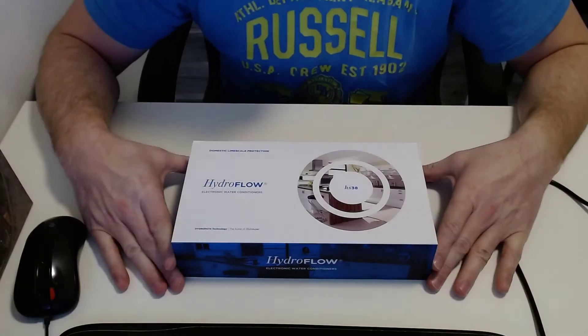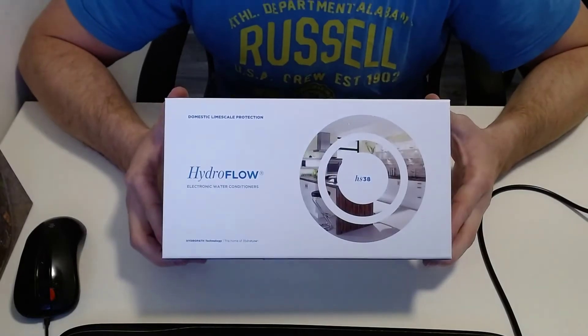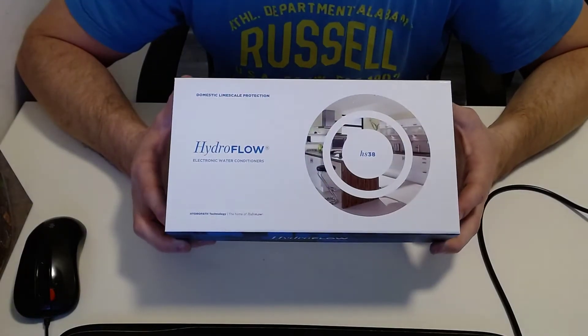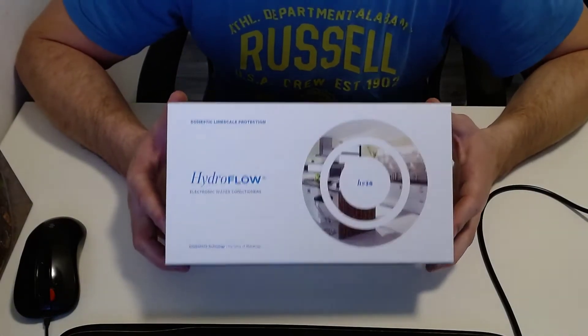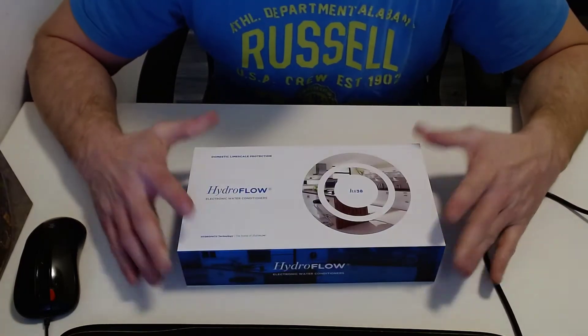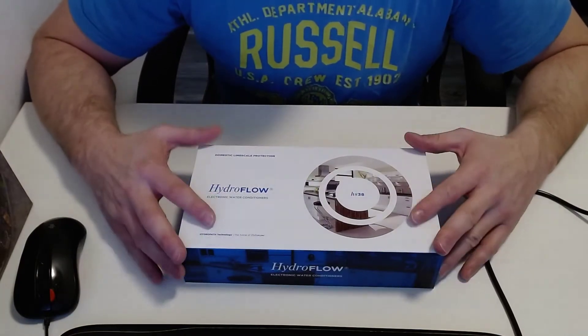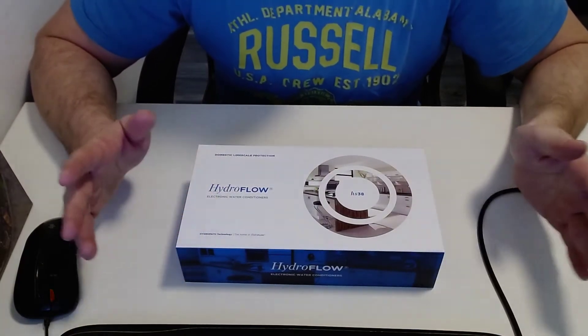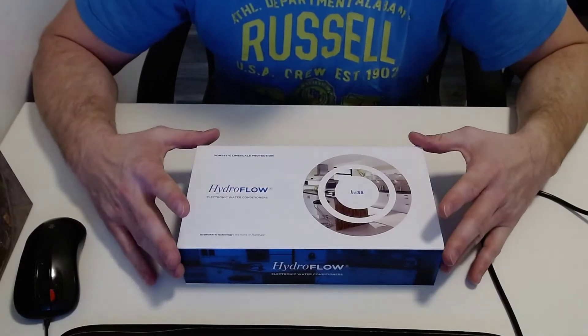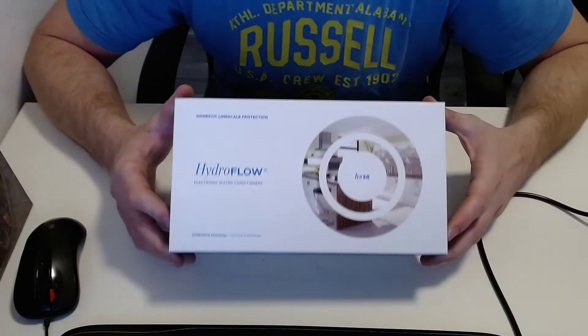Hi everybody, today I'm going to show you this cool product — the Hydroflow HS38. It is a limescale protection device. I think it's one of the best on the market today. Very easy to use, basically plug and play, and it does not need any maintenance whatsoever.